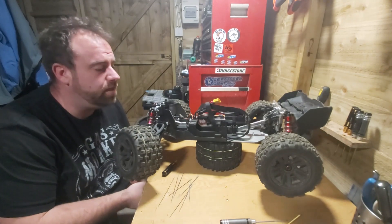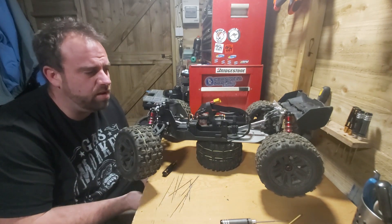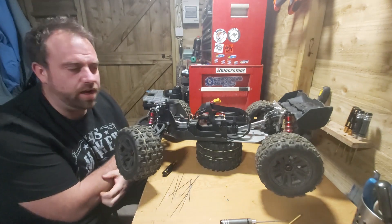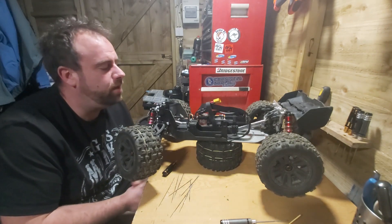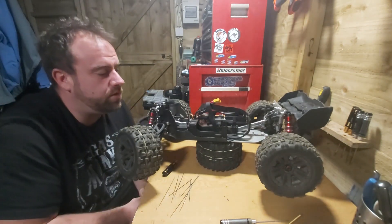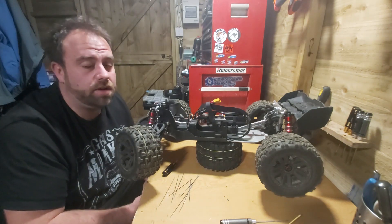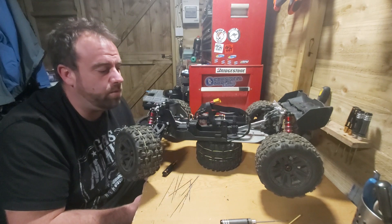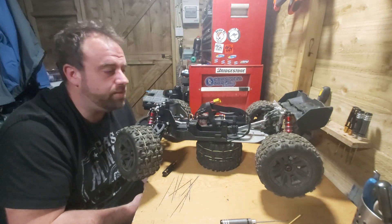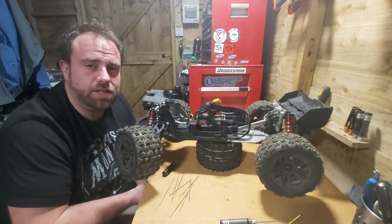Okay, so that's it from Bournemouth RC tonight — a really nice simple little video. Those T-nuts and the bolts are pennies really each when you buy them; I bought 30 odd of them just so I've got them lying about. A really really simple little strengthening device to stop that battery tray being ripped out on any big jumps. It's something you see quite a lot — I did it on my Outcast so it's well worth doing. Please remember to subscribe to the videos if you like them. Thank you very much, good night.